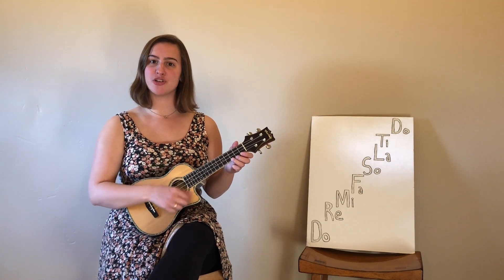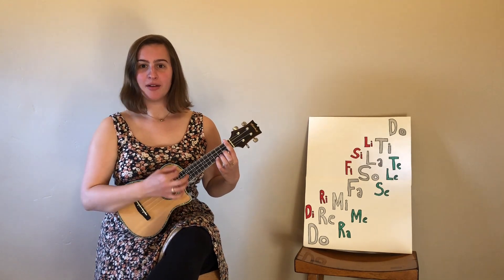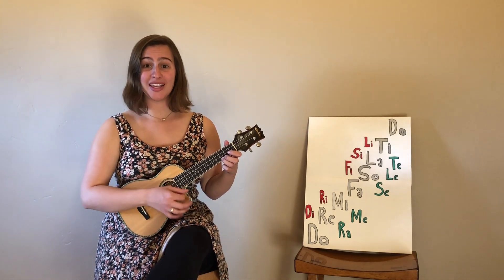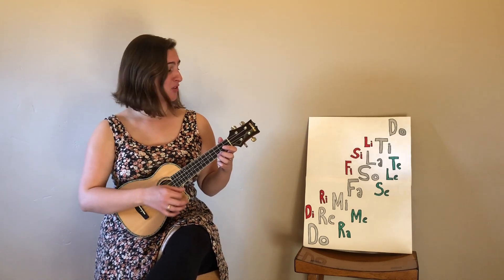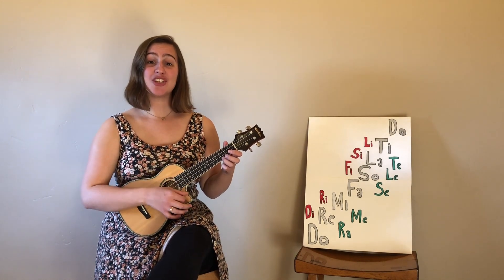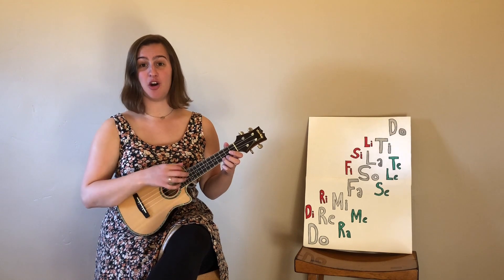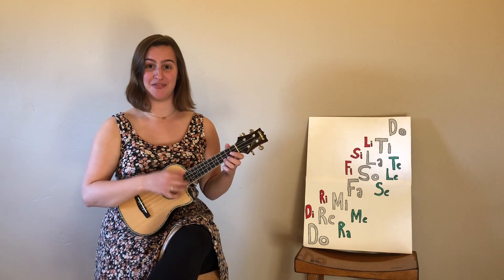So you just learned how to sing the major scale on solfege. Wait, what? There's more? Don't worry — you've already learned your part. But there is more. In between the notes in the major scale, which are the white keys on the piano, there are other notes — the black keys on the piano. And that's what the rest of these funky names are.